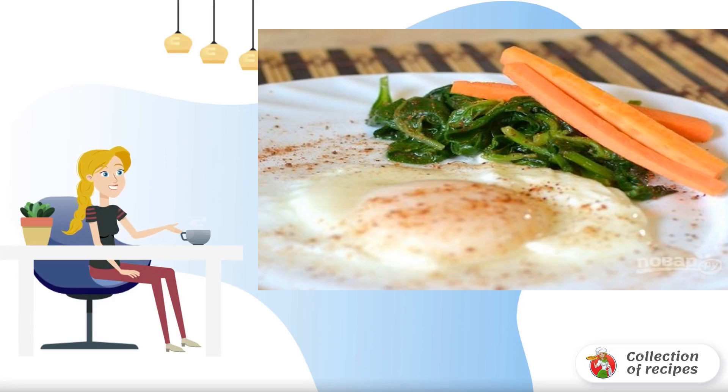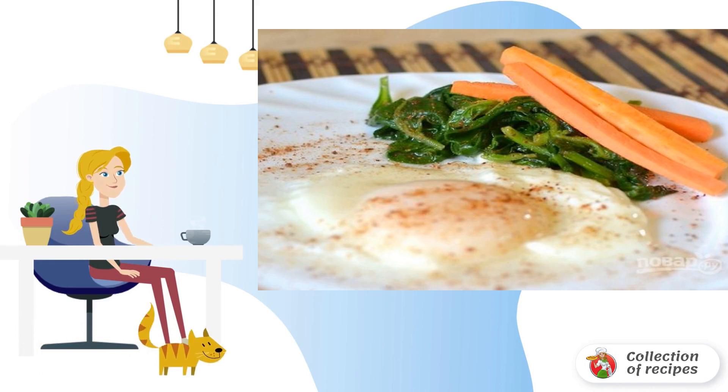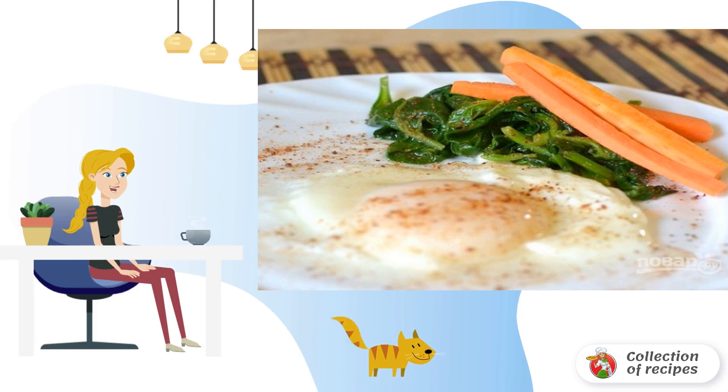In addition to cereals and vegetables, spinach can be an excellent side dish for meat, fish and other dishes. Have you tried it in this version? If you haven't had to yet, then I advise you to take note of this simple recipe.